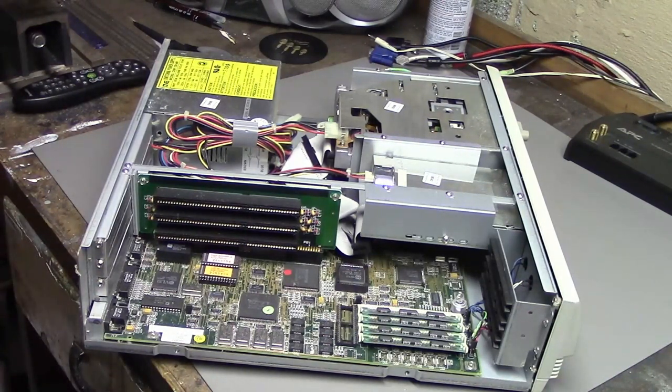It's dirty, it definitely needs a bath, but I don't see anything that would prevent me from turning it on. Though I need to check the power supply first — it does indeed seem to be a standard AT power supply, so worst case it could be replaced.